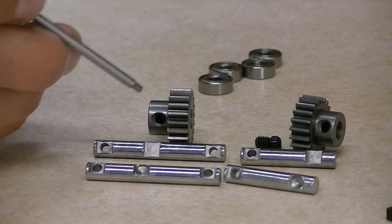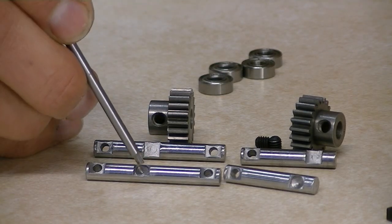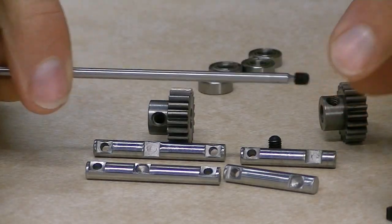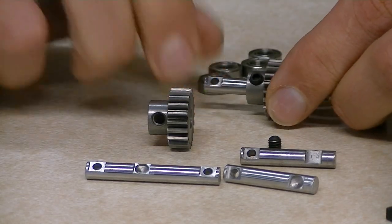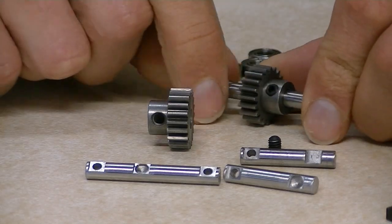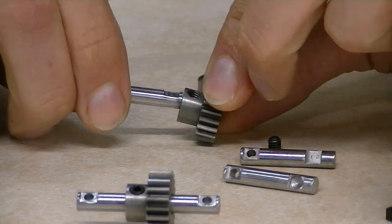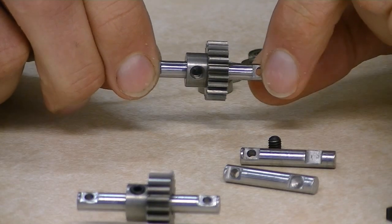Not only does it hold better, it is basically an exact duplication except that the set screw doesn't just sit on the flat spot — the set screw now actually fits into this hole. It fits down inside. I am going to show you what I mean between these two here. I will take the set screw and marry it onto this gear, drop it onto the old shaft. So there is the one with the flat spot. And now I am going to put together this one here with the new setup, and you will see that where the set screw goes in, there is a nice big juicy dent in there.